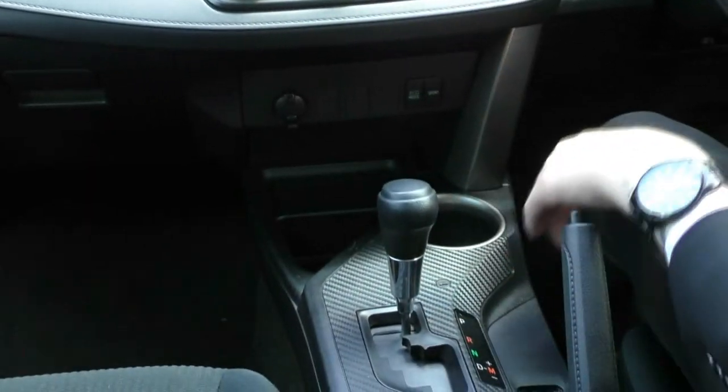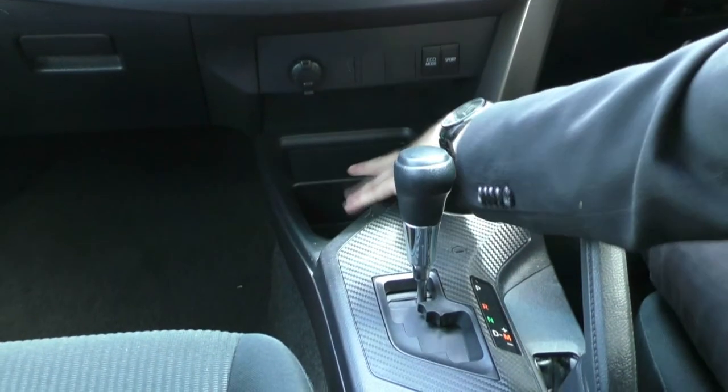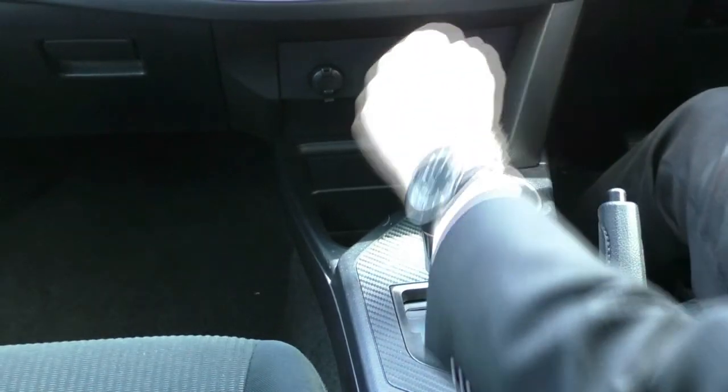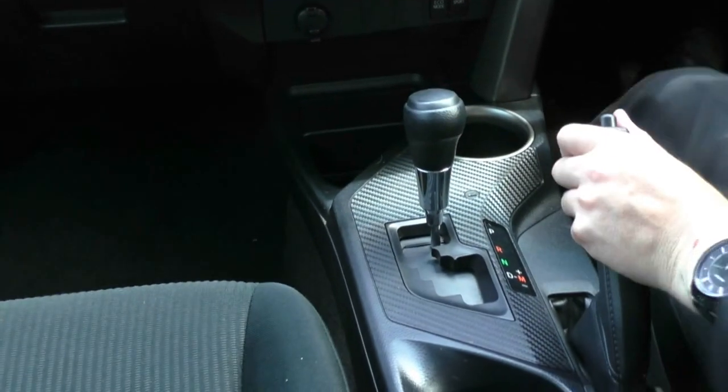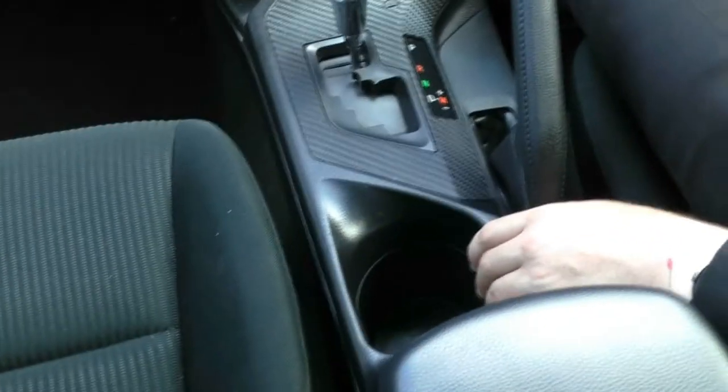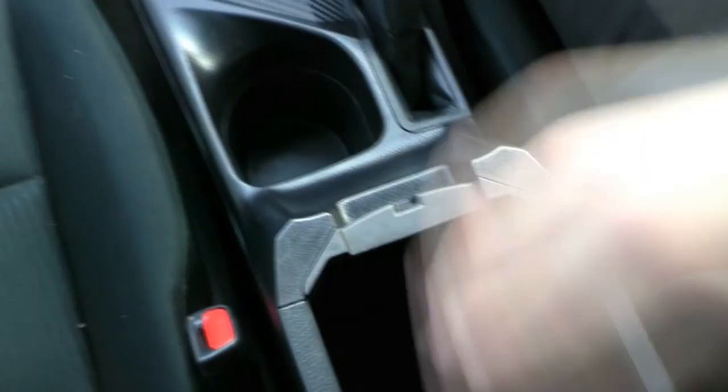Just moving down from that, we've got our eco mode and sport mode with a 12-volt socket. There's a nice deep crevice down here to hold things and a cup holder towards the front. Our automatic gear shifter is just here next to the handbrake, with another cup holder just further back from that. In here we do have a nice big centre console unit — very easy to reach, nice and big, nice and deep, good to hold things in.